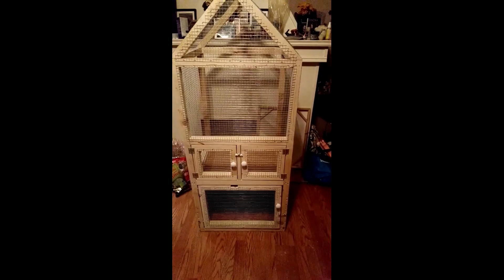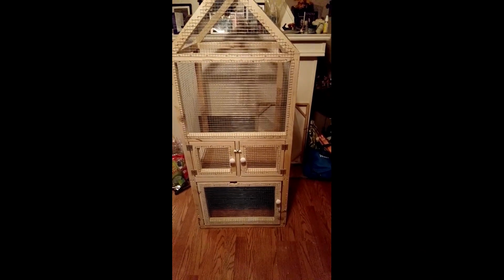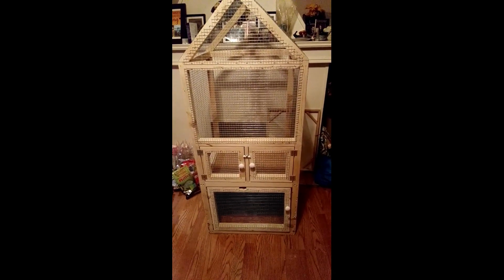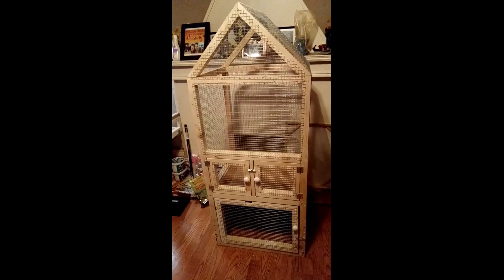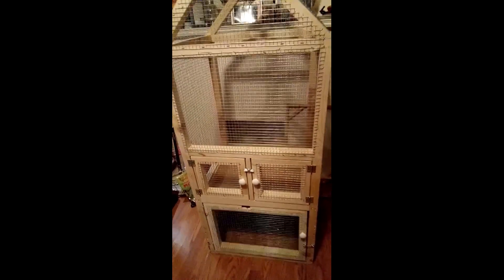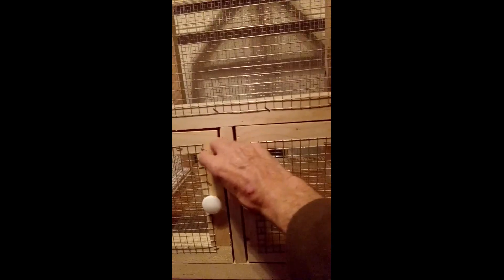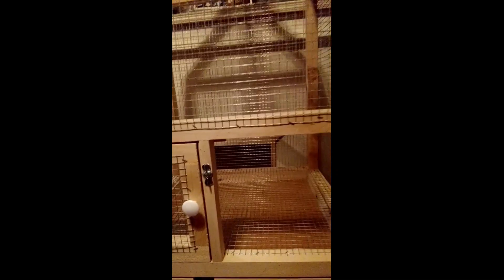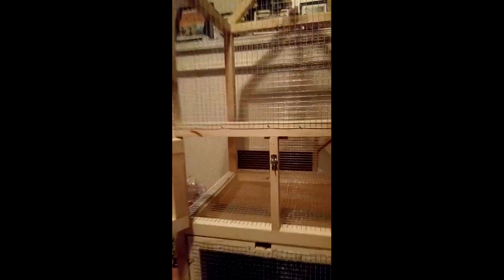I'll show you how it opens up. Jen's come over to help since I can't do both at the same time. Actually, I might be able to manage — as long as I don't get too close, you can watch me undo my work here. There's one door, second door — nice big doors. A pallet will come through there real easy. Let me show you the inside.